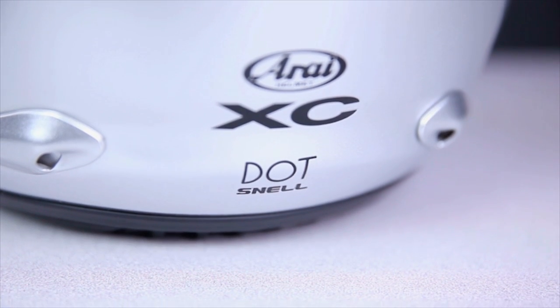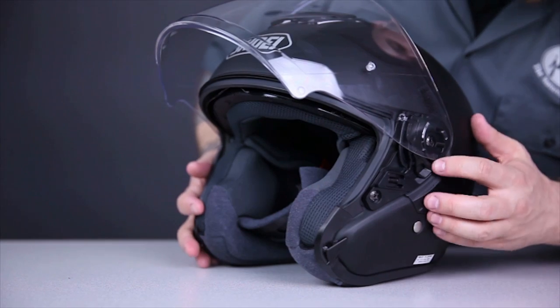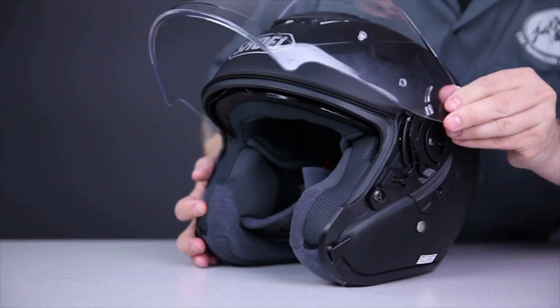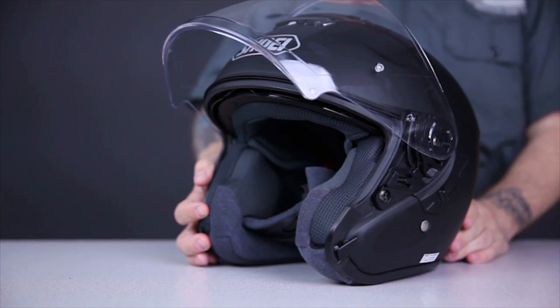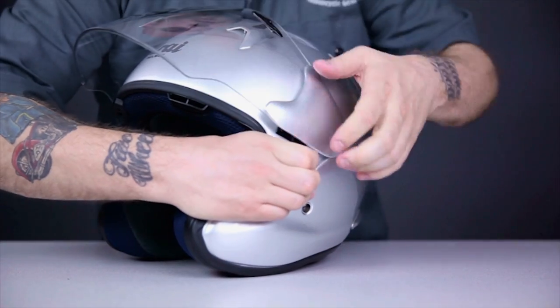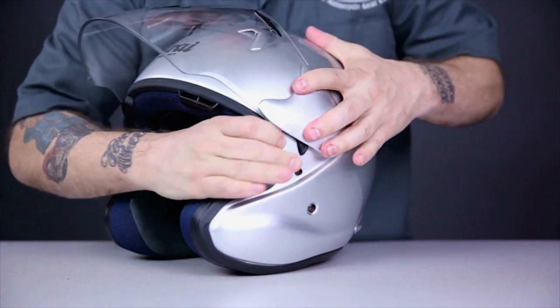There are two areas where the Shoei and the Arai do a give and take. The Arai gets a Snell safety rating, the Shoei does not. This definitely isn't a deal-breaker for me, but many riders get a lot of peace of mind from the Snell rating — so one point Arai. The area where Shoei shines over the Arai is the shield system. There's really no comparison. Every aspect of the Shoei shield system is smooth and refined. The Arai just isn't — the shield is difficult to remove and the locking mechanism requires the wearer to tug firmly on fairly delicate base plate components. One point Shoei.